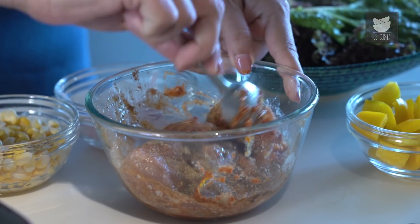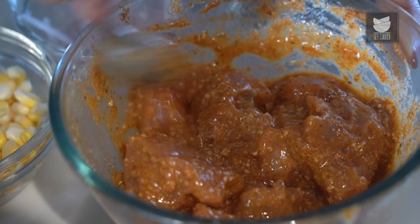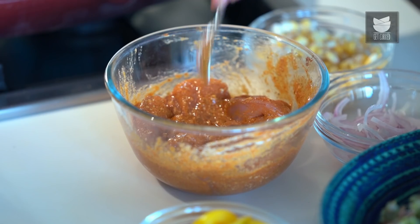I'm going to mix this well and keep it aside for 10 to 15 minutes. We let this marinate for 10 minutes.